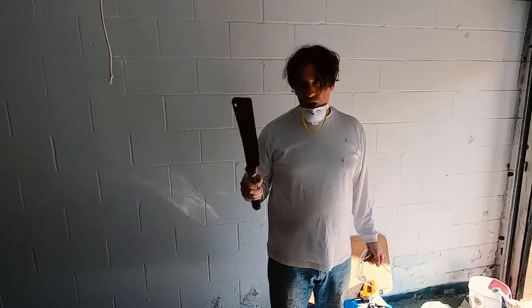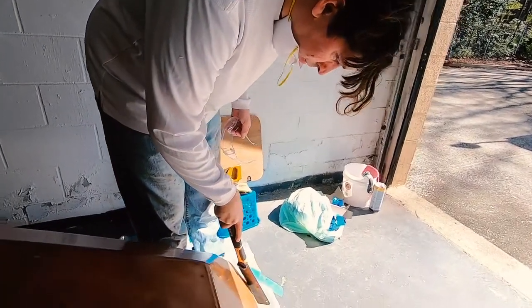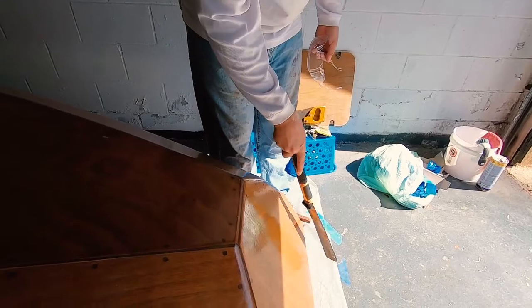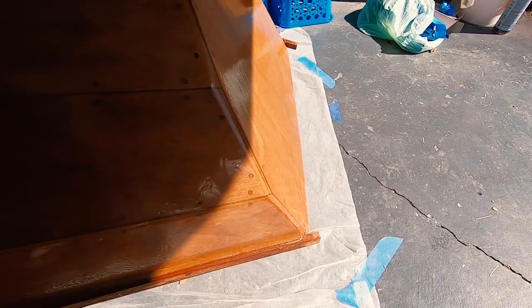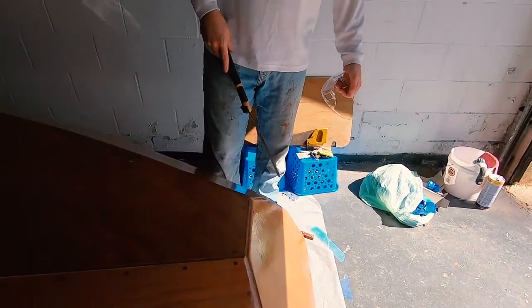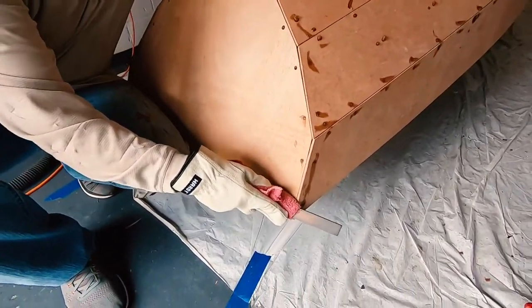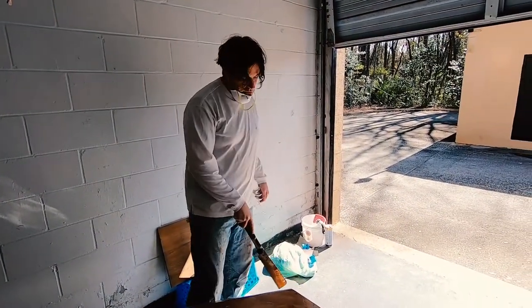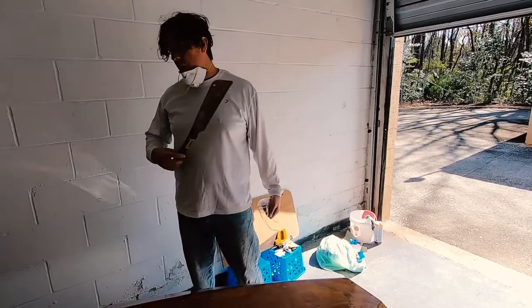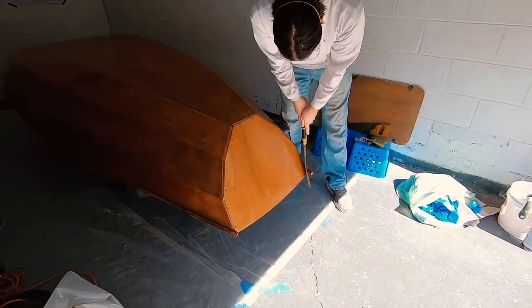We're going to use a Japanese-style pull saw to trim back the ends of the rub rail so they're largely flush, and then do some shaping later with a rasp and sanding to give it a really nice shape. I'm just going to follow the shape of the hull to get a rough cut with the pull saw, and then once that's done we're going to flip the boat over.